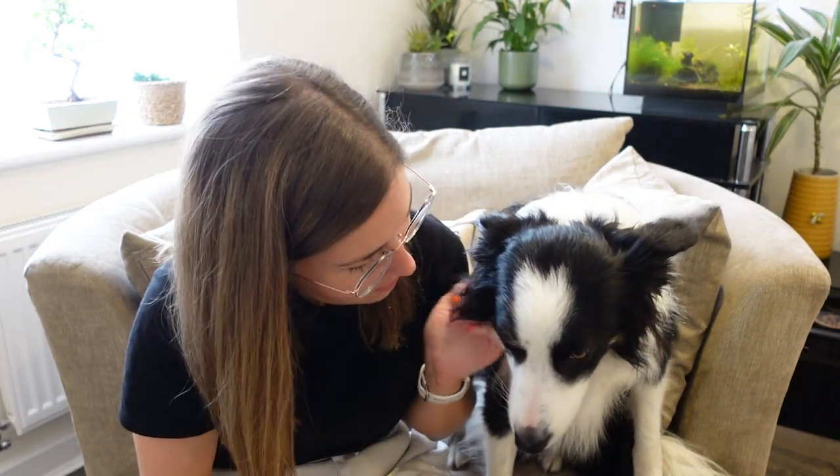Hi YouTube. Today Chase is going to be learning how to do the orbit trick. For the orbit trick there are two key elements: the first is that the dog can spin, and the second is that they can move backwards. I'm going to be focusing on those two key steps today, and then eventually combining those and getting Chase to spin backwards around my body as I'm stood stationary. So let's see how this goes.